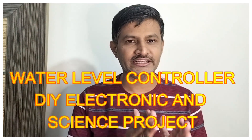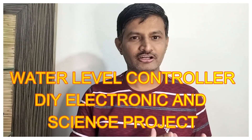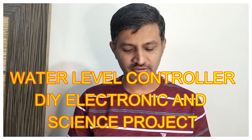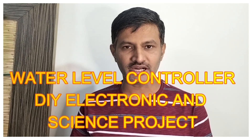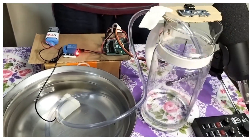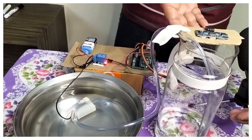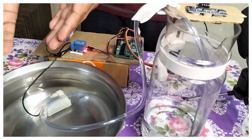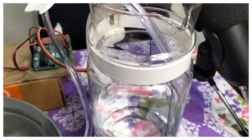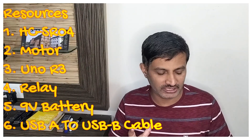Hi friends, welcome to our channel. Today we are doing a DIY science and electronics project — controlling a water tank level using a motor and an Arduino board. The motor is on and water is flowing into the tank. This is a simulation of a water tank and a sump. The tank is filling up, as you can see. Now let us look at this project in detail.